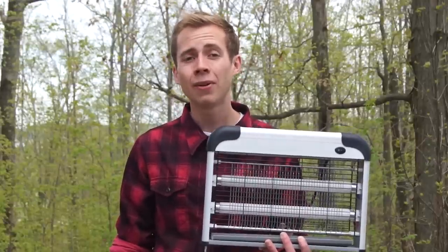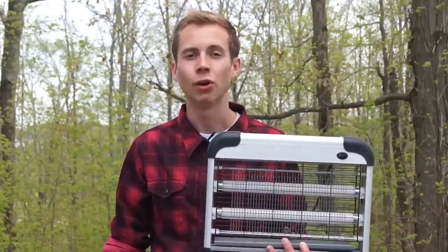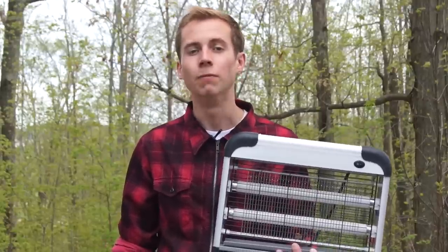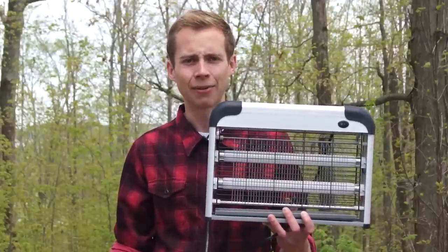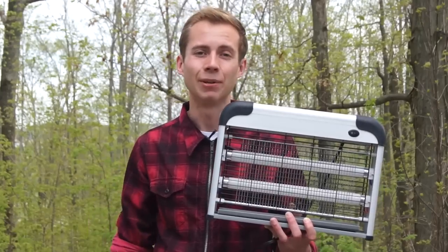A few days ago, I went and had the windows open in my house all day long because it was so nice, but then I realized that evening — oh no — my house is full of mosquitoes and flies and moths. I was upset, but then I realized it was a good chance to test this thing out. So I set a camera up, and let's go ahead and watch what happened right now.